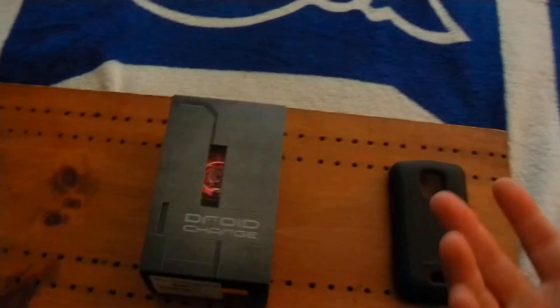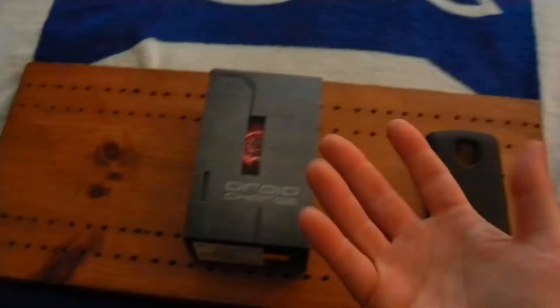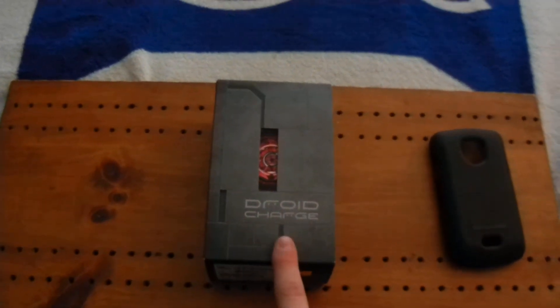Okay guys, what's up, it's John here with CS3Tutorials and I got another unboxing for you. I just got back from the Verizon store and as you can see I got the new Droid Charge.